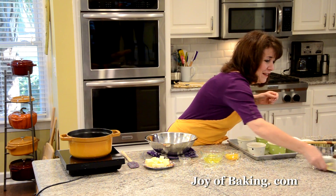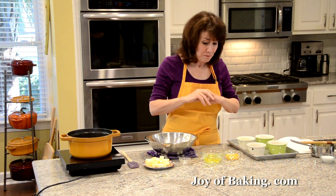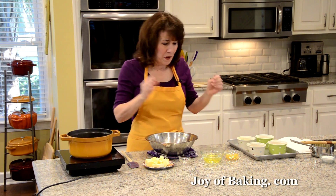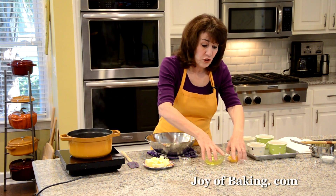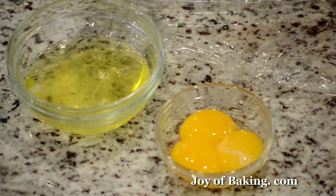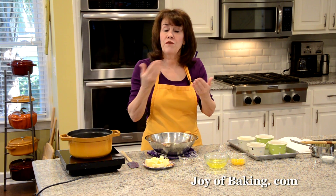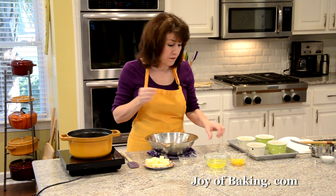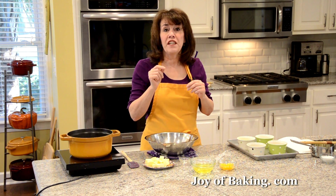This is a real special occasion dessert, although it's not difficult to make. About an hour before you make your batter, you want to separate your eggs, because it's much easier to separate cold eggs. You'll need three large eggs — put the whites in one bowl and the yolks in another, cover them, and let them come up to room temperature. You'll need 90 grams of egg whites and 60 grams of egg yolks.